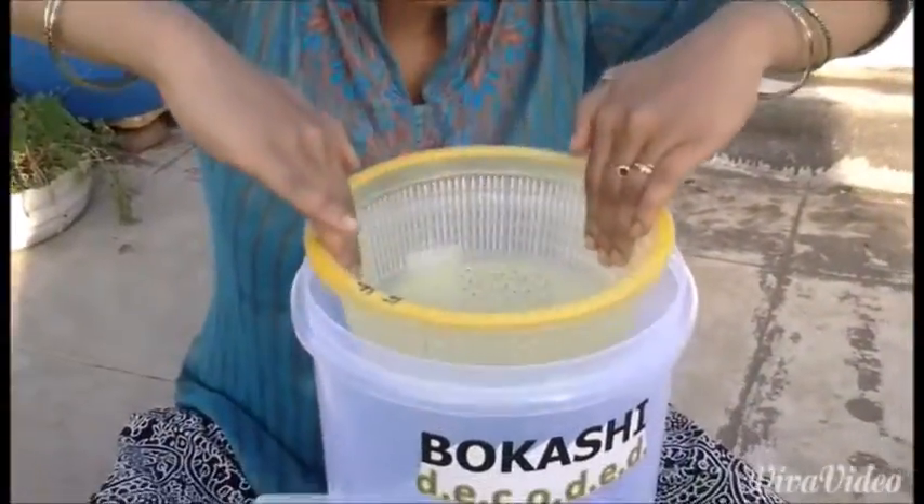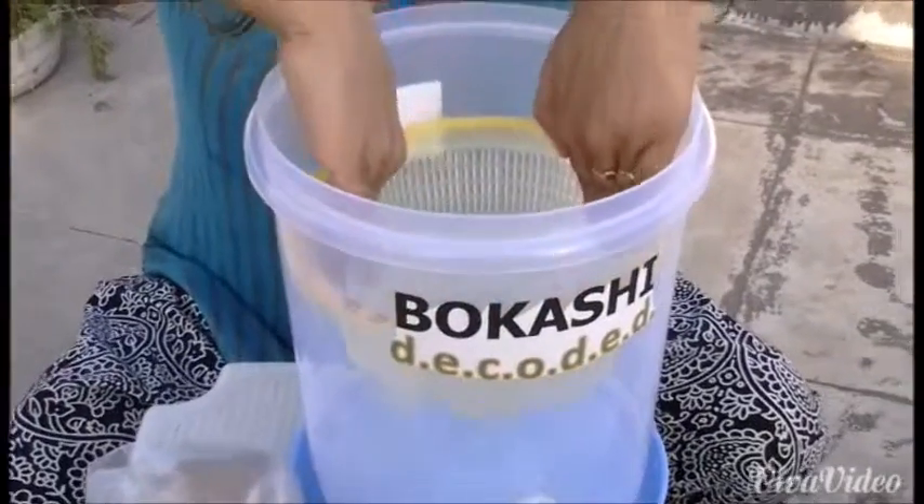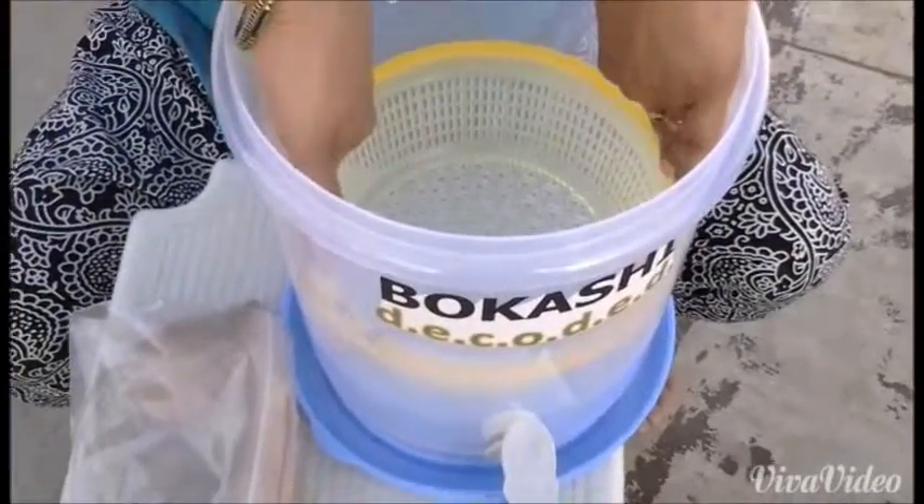To insert the strainer, take your strainer and push it down slowly inside the bin. Make sure the sides are secure.